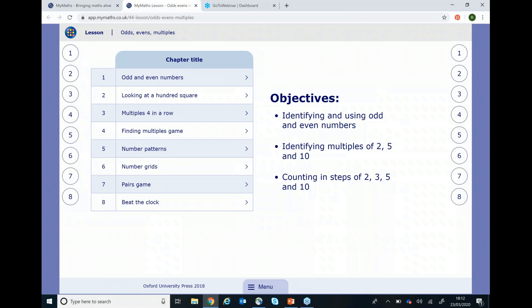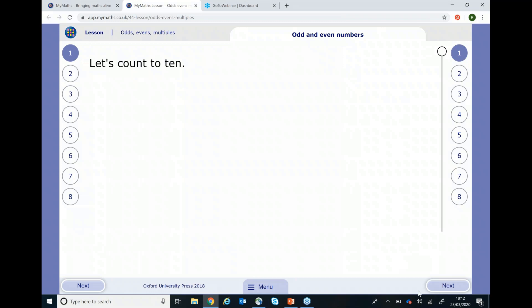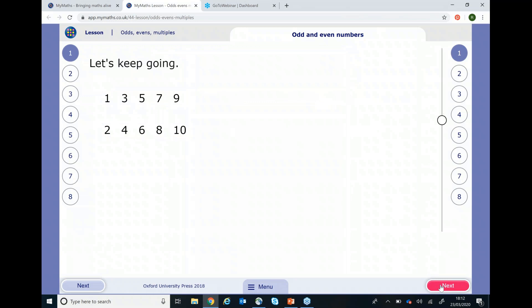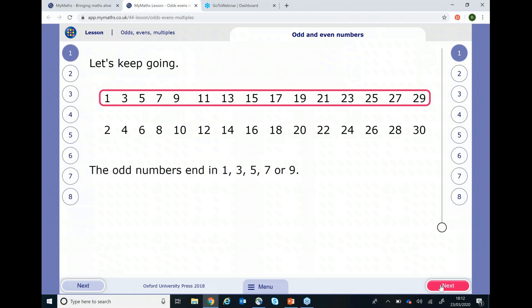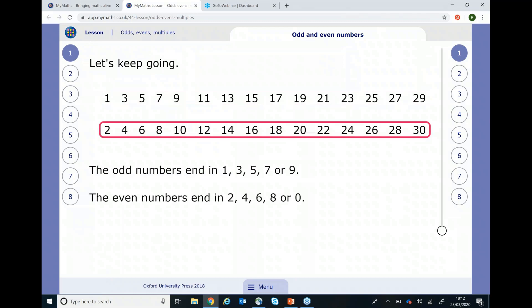All of the lessons are set up in exactly the same way. You begin by clicking on page one and then use the next button to work your way through that page. Once you've come to the end of page one, you then repeat the process with page two and so on.